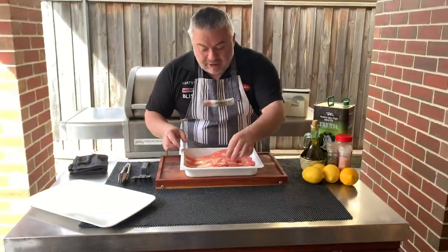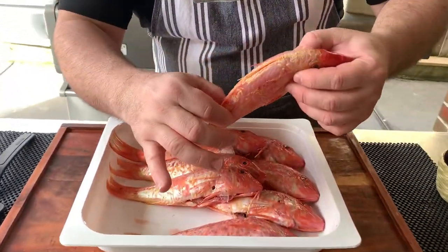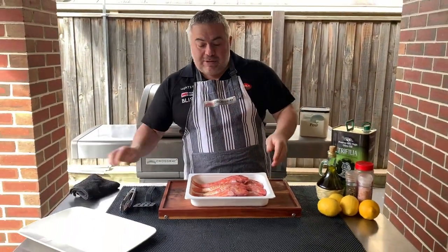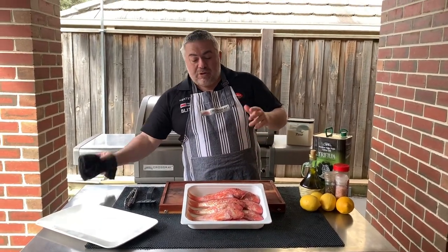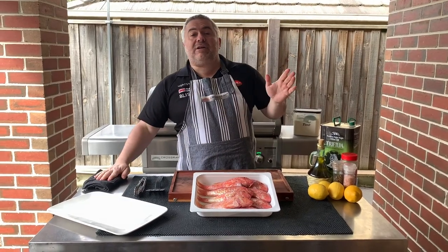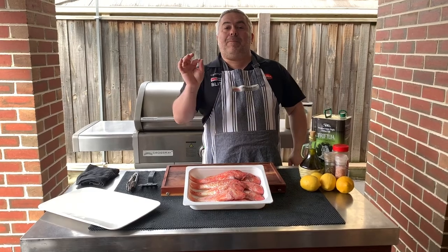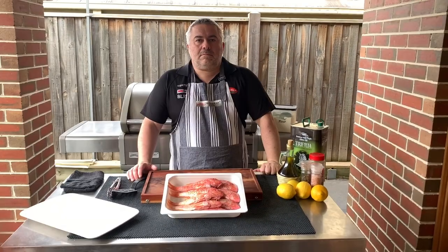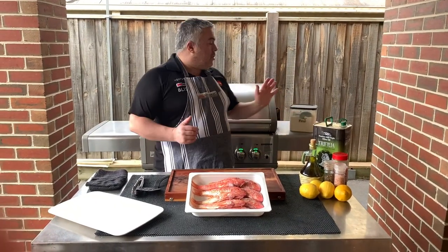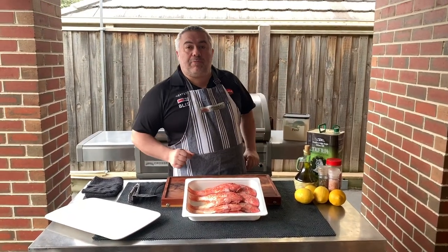So when you're cleaning it, you want to come in close and be very careful because it has a very soft skin. When you take the scales off, you don't want to ruin the skin because you won't be able to fry it or cook it on the barbecue. Traditionally you would fry this, so I'm going to make a traditional Greek dish today — beautiful barbouni with some salt and pepper, some oregano, and some lemon. We're going to cook it on the Cross-Ray barbecue with all four burners on low in our beautiful frying pan.